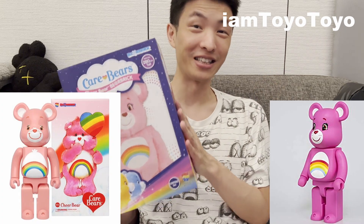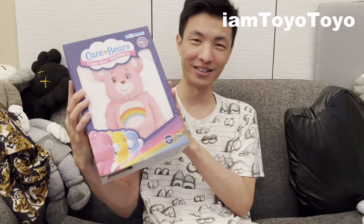The first two iterations of the pink one I did not get. I'm really, really glad I got this one because this one looks absolutely amazing. The fluff, the stitch, the embroidery, etc., makes it all the better.